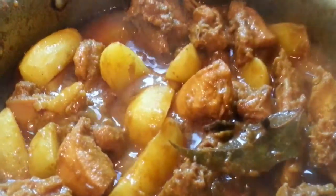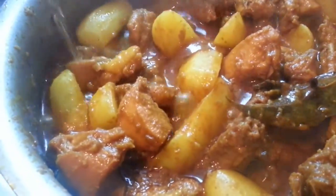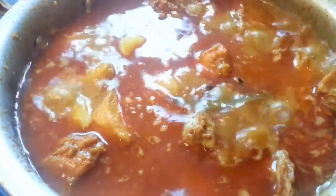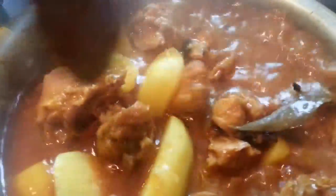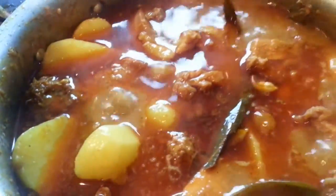Now our curry is almost ready and the potato is almost cooked. We're going to add about 3 cups of water — we heated it up in a kettle — so about 3 to 4 cups of water. We'll stir it gently and leave it to simmer for another 5 to 6 minutes, and then your chicken curry with potato will be ready.